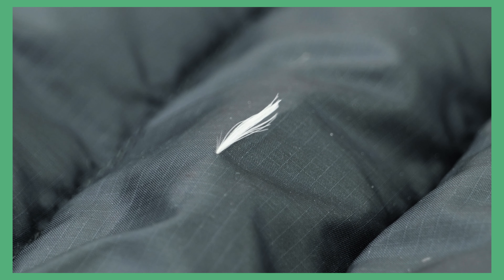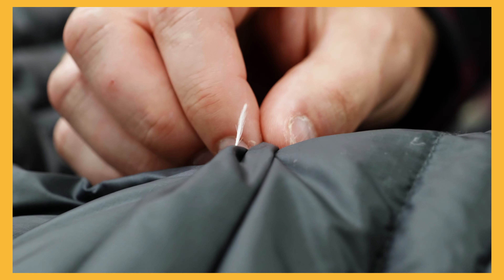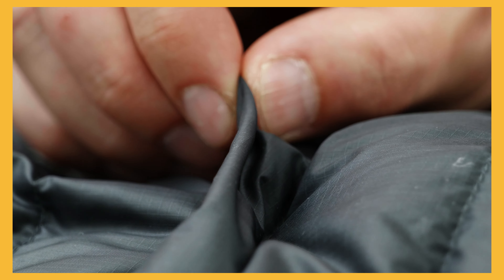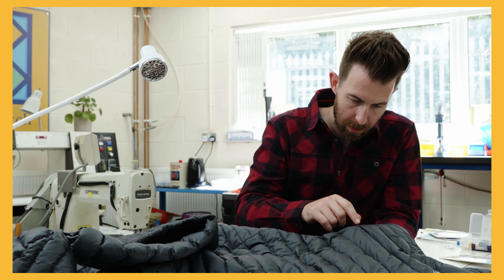For smaller holes where individual feathers are escaping, it's unlikely you'll need a patch or repair. Simply pull any exposed down back into the jacket from the inside as to not make the hole any larger. Then wet your fingers and rub the fabric to seal the hole.